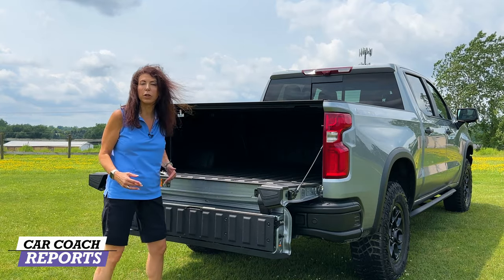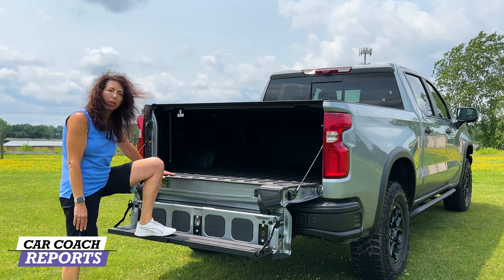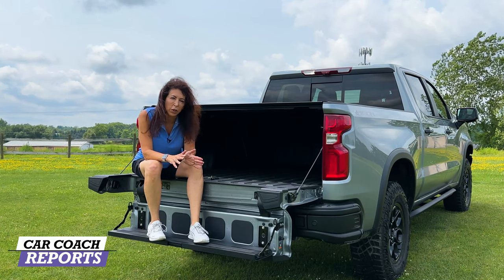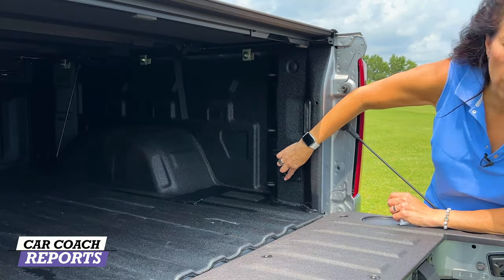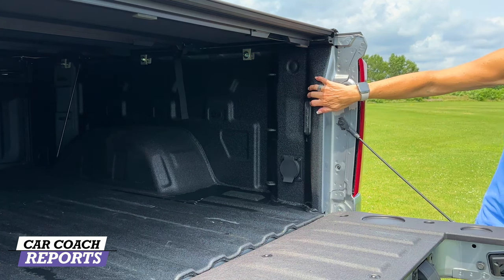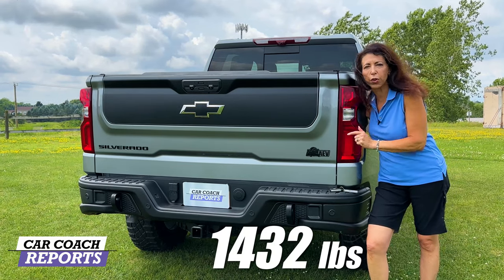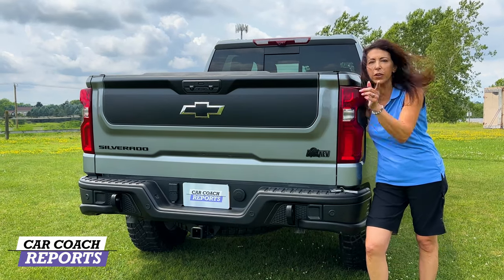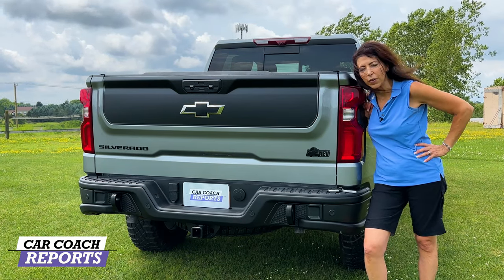If you can't reach something in the truck bed, the multi-flex tailgate provides extra space. It also folds down into a step so you can get up into the truck, and it's great for accessing items farther back in the vehicle. The weight load on the tailgate is 375 pounds. Inside the tailgate is a power outlet and integrated lights. Payload capacity is 1,432 pounds, towing capacity is 9,000 pounds, and it comes with a Class 3 hitch. There are also 12 tie-down spots inside the bed.